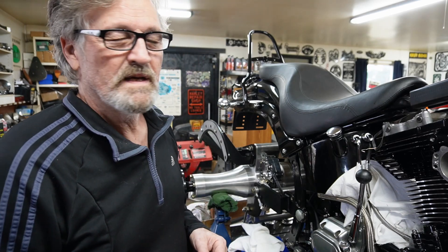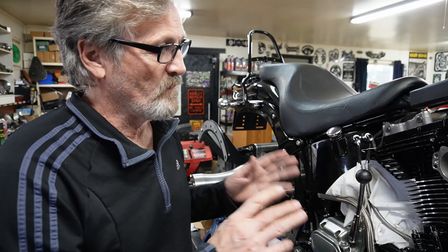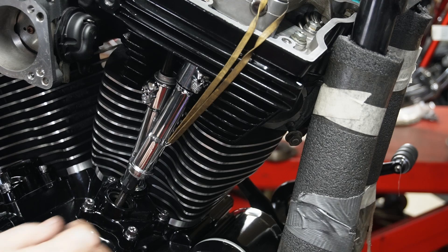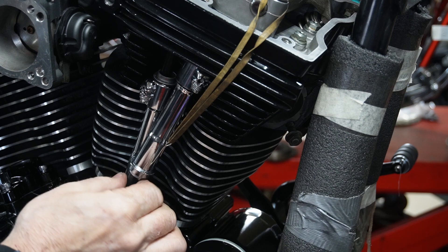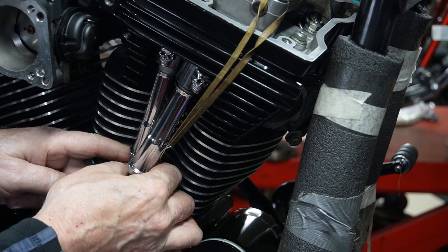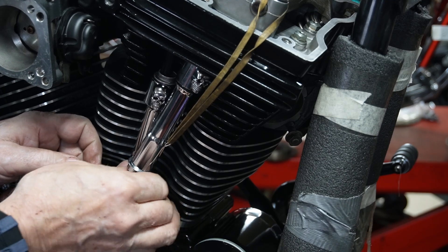We've let these push rods sit for about a half an hour now, letting them bleed down the way they're supposed to. You've got to be able to spin them with your fingers — that's the whole plan, what you're trying to get before we move on to the rear ones. As you can see right here, I can easily spin those with my fingers, same with the rear ones in here. So we know they're bled down and they're sitting there just like they're supposed to be.